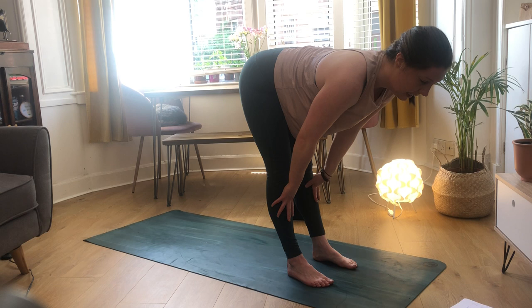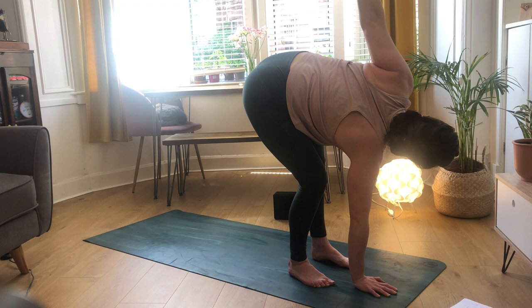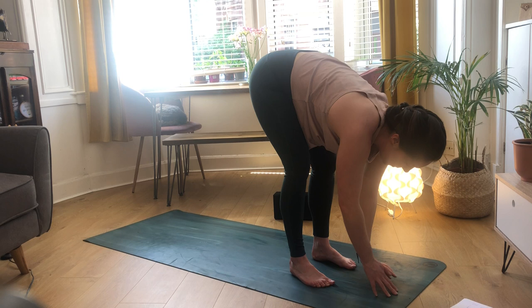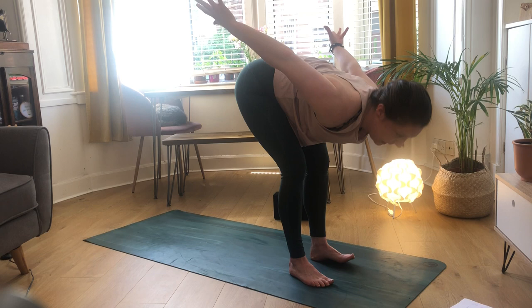Take one more breath and exhale coming through the center, placing your hands on your mat, picking up your back foot, coming through to your forward fold. Inhale to halfway lift, exhale to fold. Right hand comes underneath your face, peeling your heart open to the left hand side with a deep bend in that right leg. Then come through to center, swap it up - left hand down, right arm peels up.